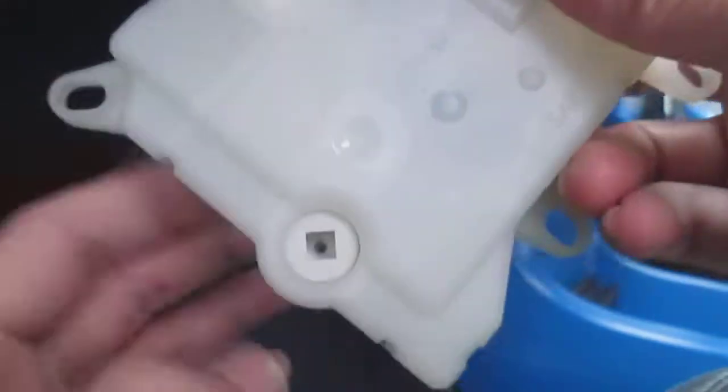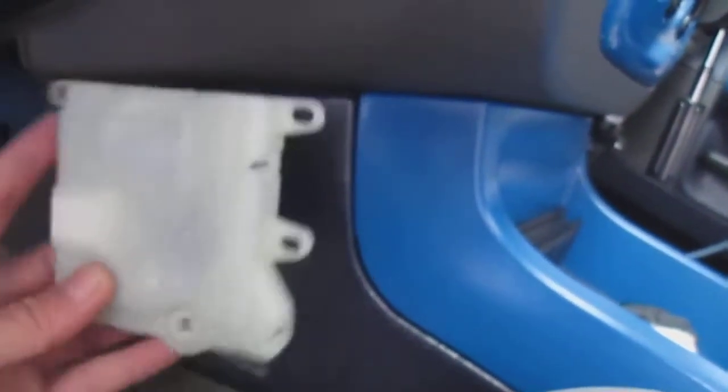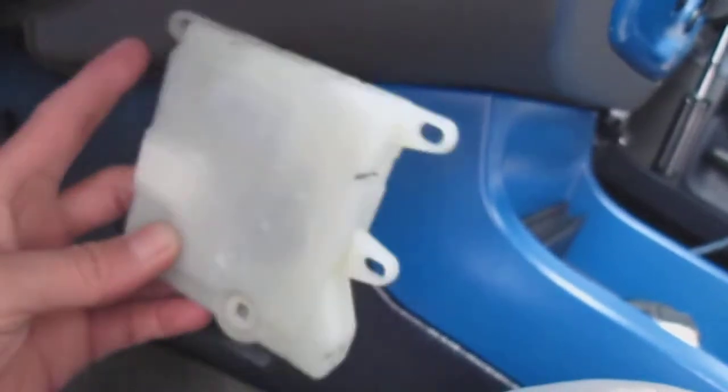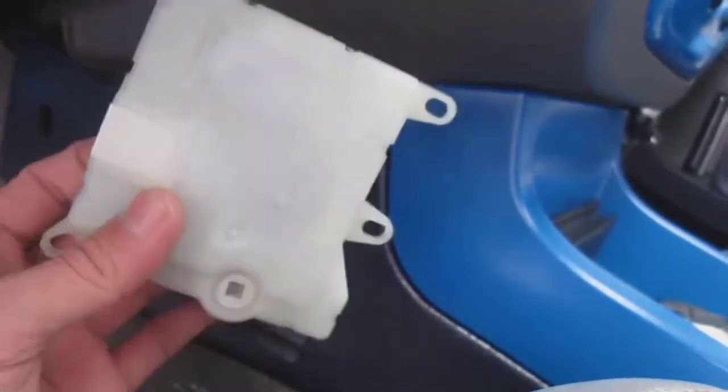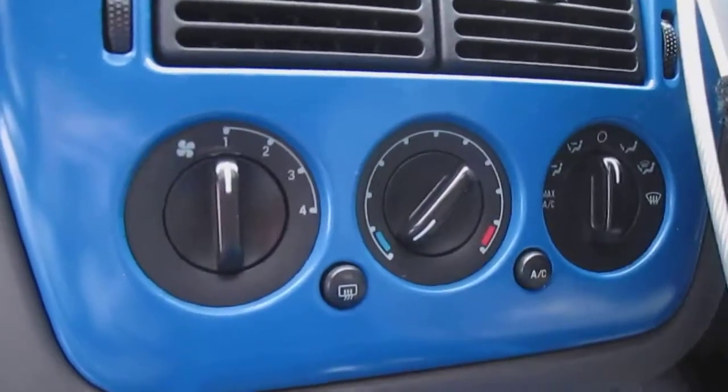It's about a $40 fix if you can do it yourself. You take off all the center console paneling and replace and replug it back in — there are three bolts to get in there. Some people say you have to take off your whole dash, but my fingers are really small so I was able to do it without that.